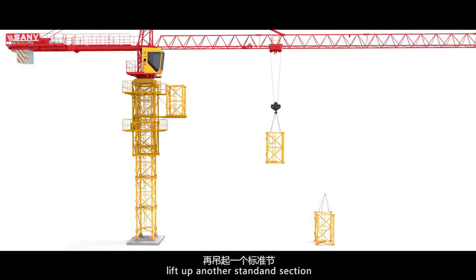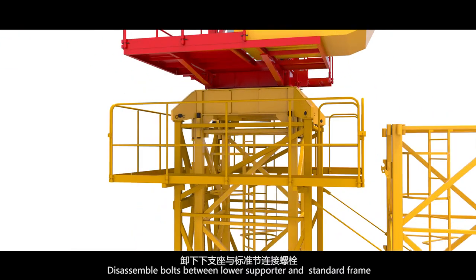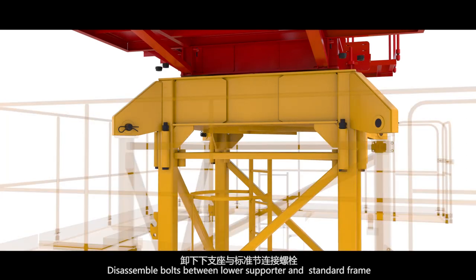Lift up another standard section. Disassemble bolts between the lower supporter and standard frame.